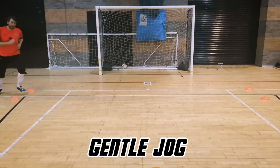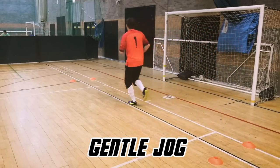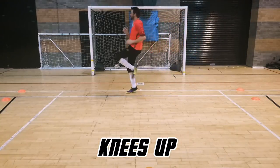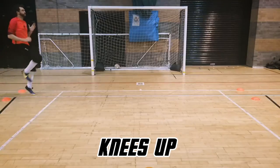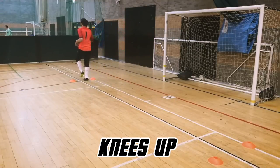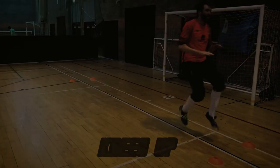Starting off with a gentle jog — nothing too fast — and more strenuous dynamic stretches are important as we move through a controlled range of motion simulating what you'll experience in a game. With the knees up, bring your knees up to around waist height so your thighs are parallel to the floor. This engages and helps strengthen the inner thigh and also the outer hip areas. It also strengthens along the standing leg, toning your calf, quadriceps, hamstrings, and buttock muscles.